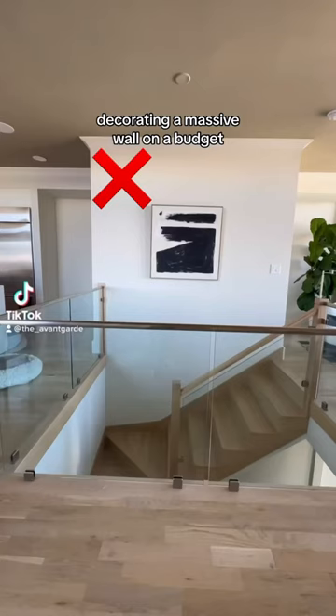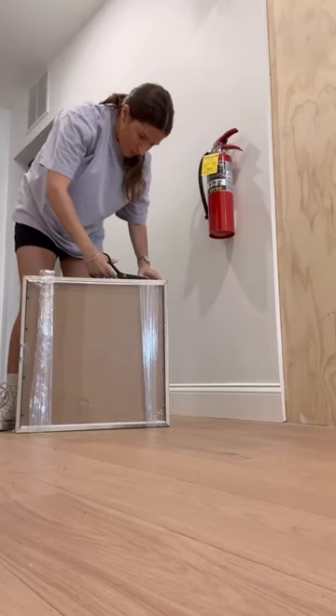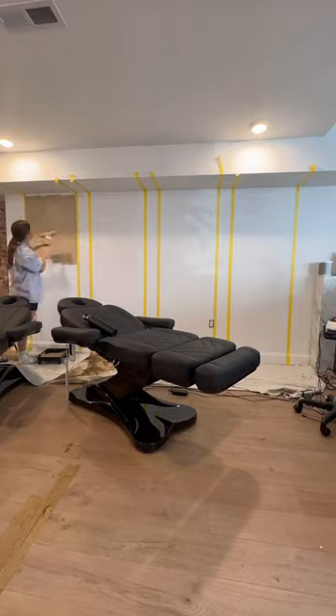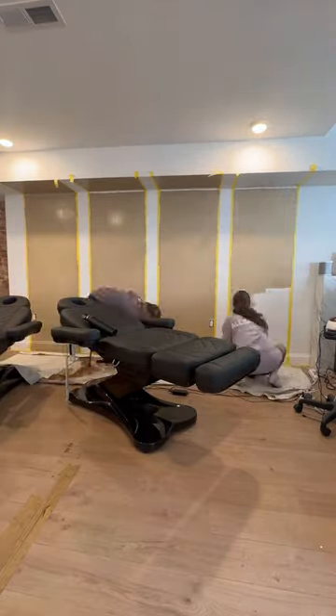I hate when wall decor is too small, but I have a tight budget and a massive wall. The only way to make this work is to manipulate you into thinking we have large wall decor using paint — basically, the paint is going to act like an extension of these smaller art frames.